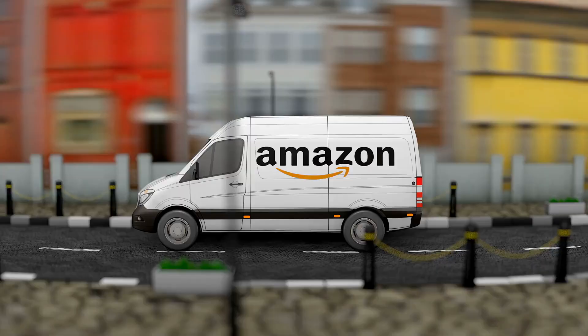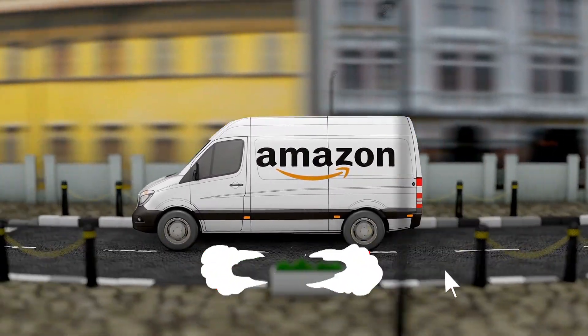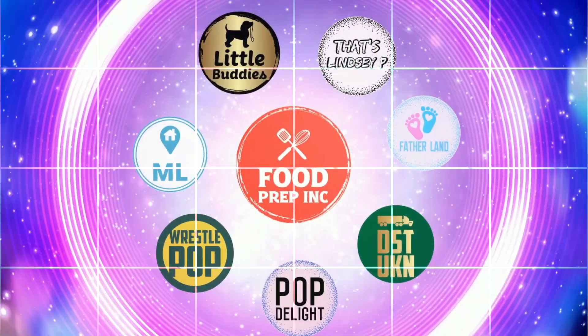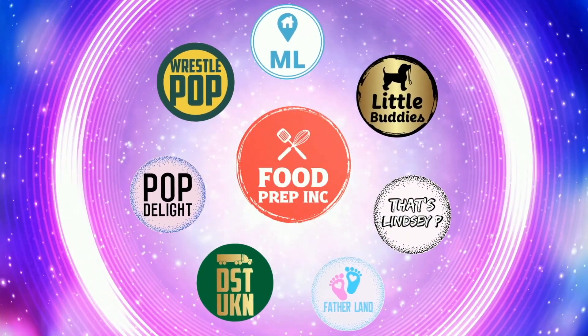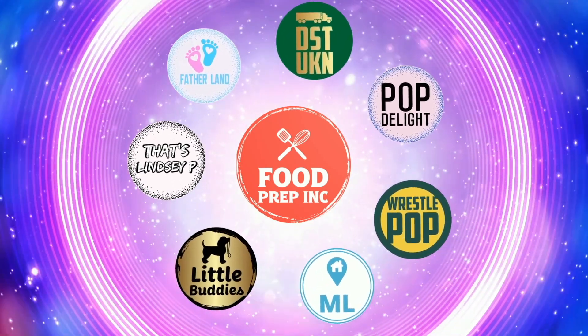I think this is probably the best from this brand that we've tried. To sum it up: thumbs up, thumbs up. All right guys, that's the video. If you like what we're doing here, definitely check out our other channel Food Prep Inc., and don't forget to give us a like and subscribe.